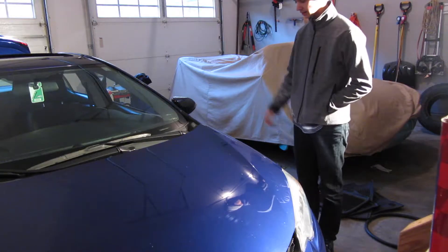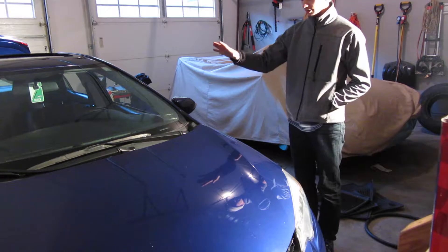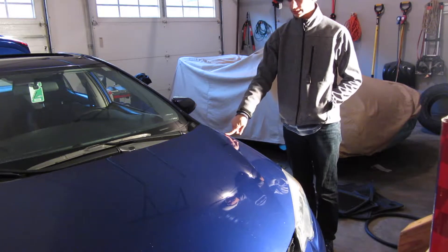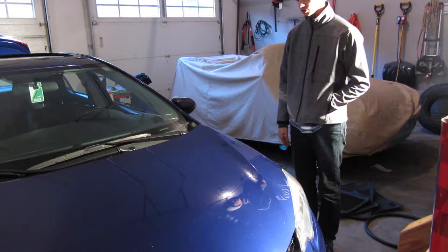Welcome to another installment of Major Madness. Today we're going to be taking a look at how to change the engine air filter on a 2014 Toyota Corolla. So let's get started.